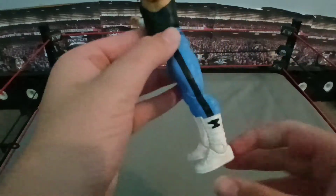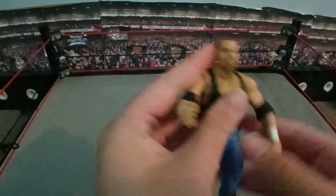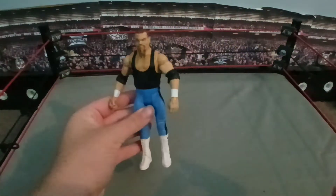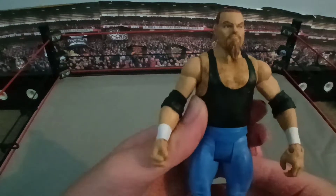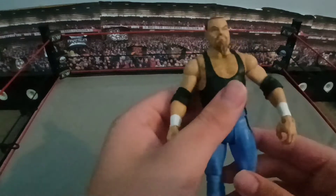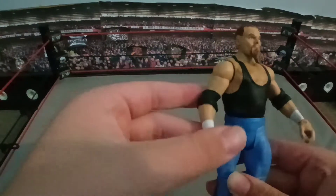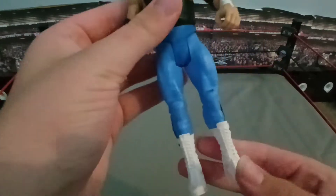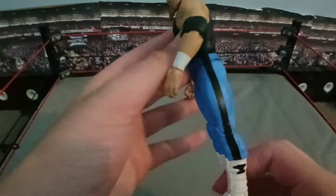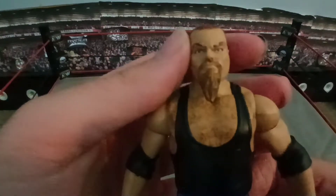So here's Jim the Anvil Neidhart. He's got the anvil symbol on here. The black and blue attire — not a huge fan of it, but I'm not going to lie, it does kind of suit him. He's a lot skinnier than I imagined. He looks a bit fat on camera, but he seems smaller, which is odd. He's got elbow pads here that can be taken off. Striped tights, good face.